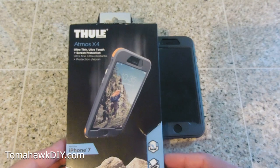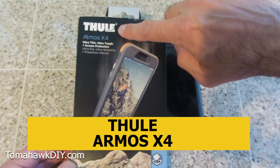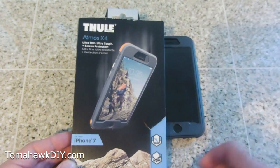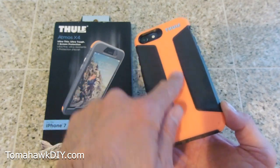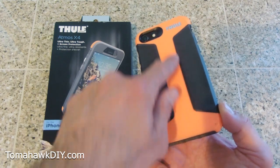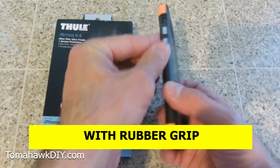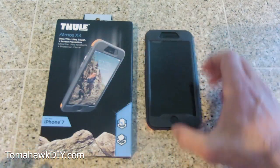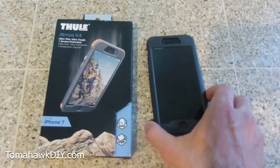The first phone case I want to look at for the iPhone 7 and 8 is the Thule — or Thule — I'm not sure how people say it, both ways. Leave a comment if you know the right way to say it. The Atmos X4. I'm not crazy about the color — this is a red one, more like a salmon color — but it does come in black and white as well. I like these rubber grips that wrap around the side; that really helps keep it put, taking more force to move around than the other cases I tested.